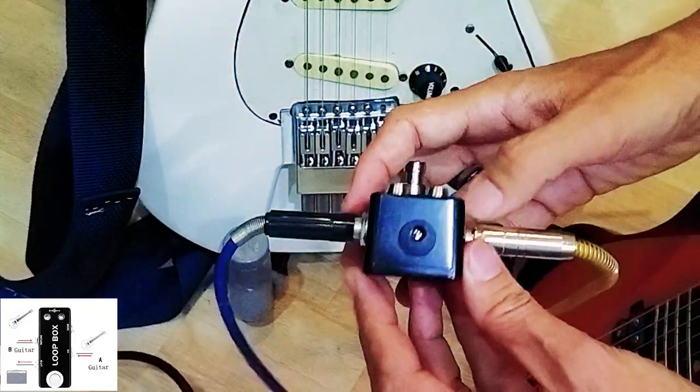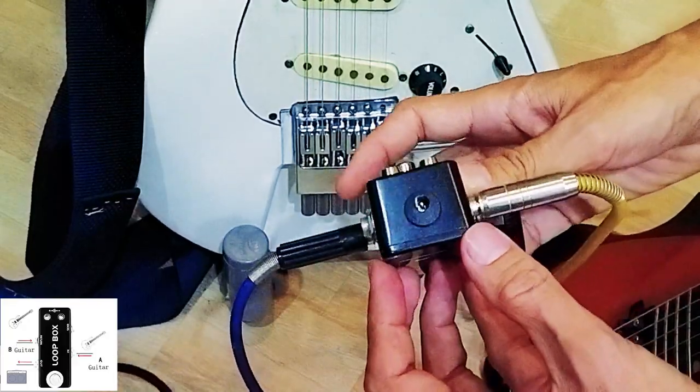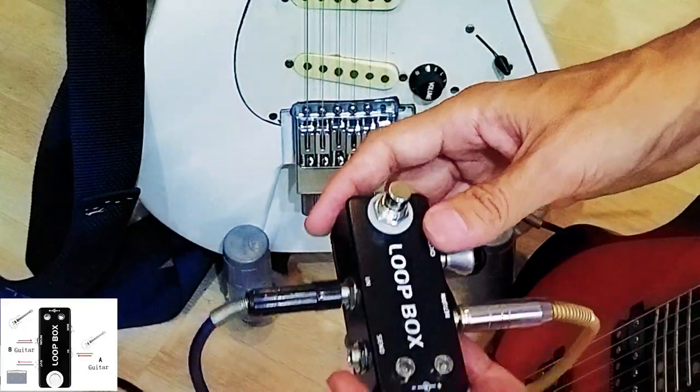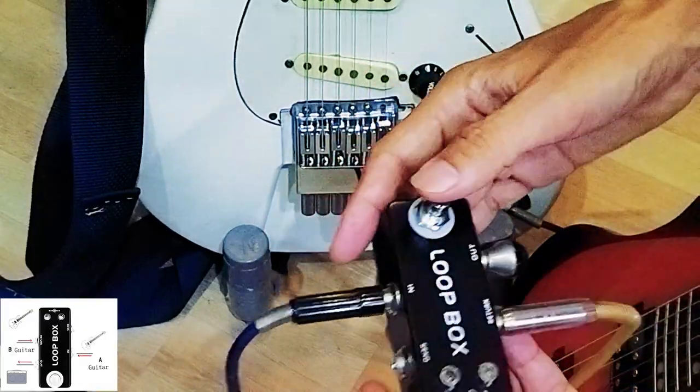And it's very good because even though there's a 9V input here, you just don't need it. This 9V just operates the two LEDs, but you are very good without it — less noise, so you really don't need to use this one.